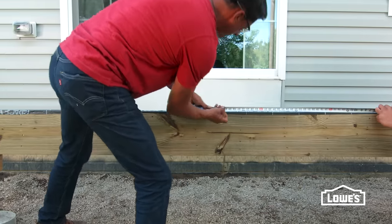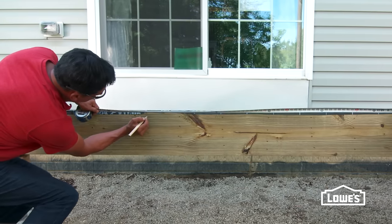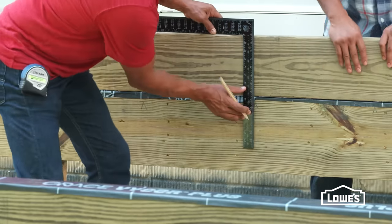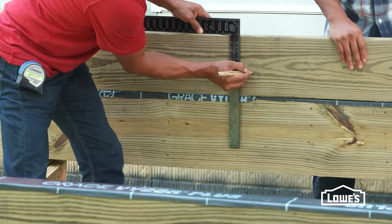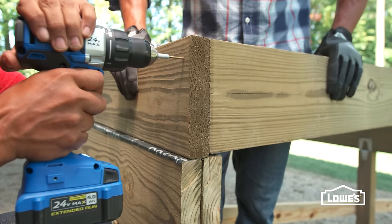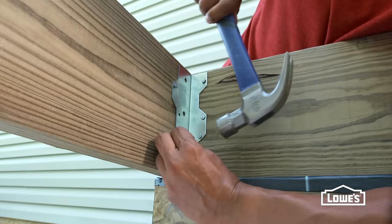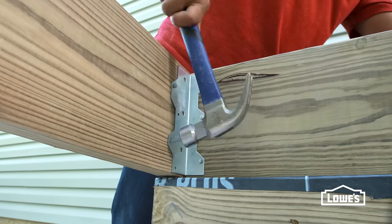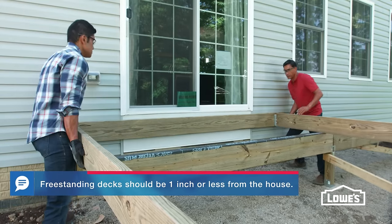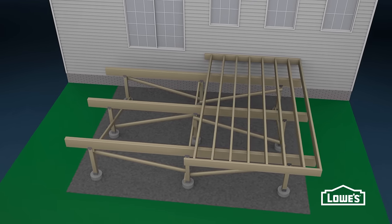Next, build the floor frame. Start by marking the floor joist spacing on all the beams following your building codes, typically 16 inches on center. Then place each rim joist on a beam and transfer the lines down the face of each joist, placing an X to the side of the lines indicating where the joists will be attached. Drill pilot holes through the rim joist into the end joist and secure it with deck screws. Attach reinforcing brackets with deck nails or screws. Don't attach the other rim joist yet. Position the frame on the beams, making sure it's square, and secure it with rafter ties. If your rim joists are two pieces, you can assemble the frame half at a time.